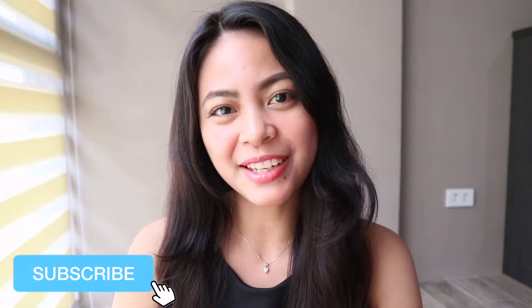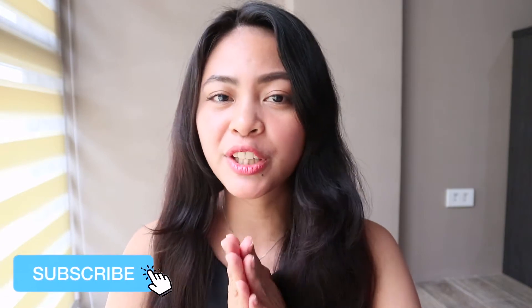Hey guys, what's up? It's Em and welcome back to my channel. So in today's video, I am going to be sharing with you my current must-haves or my current accessories for my Canon M100. And so if you're interested, please keep on watching.